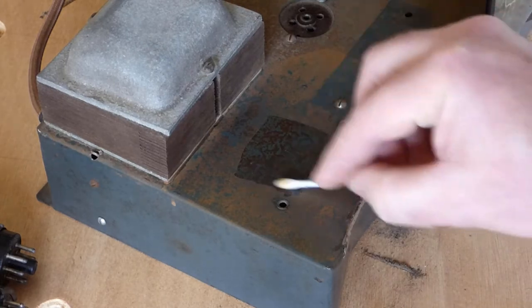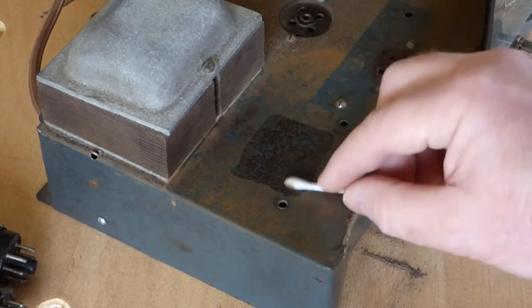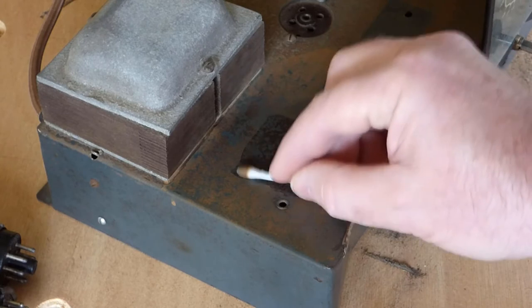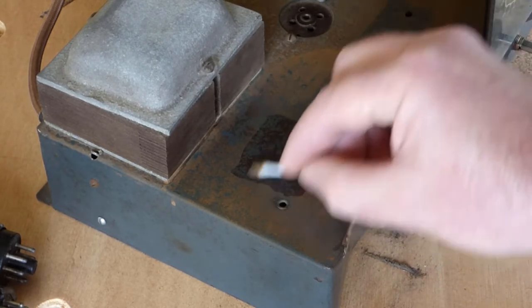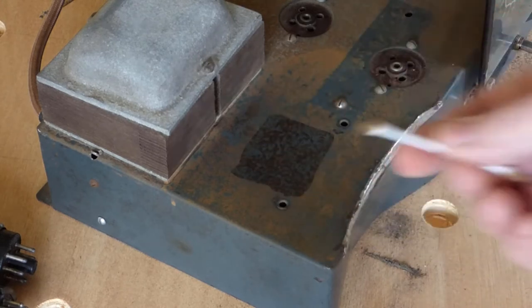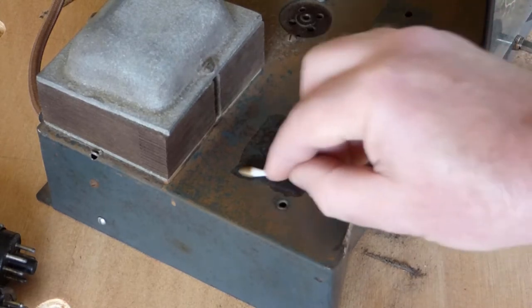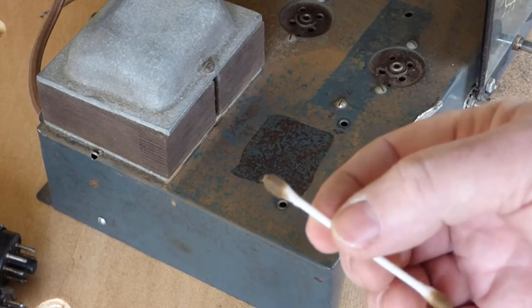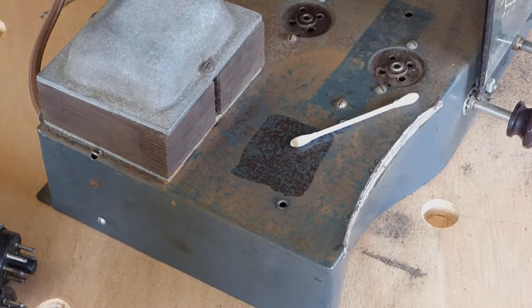I can feel the surface roughing up again, which tells me this is biting into the rust — and you can see it's coming off on the cotton bud. The surface is no longer as smooth as it was when I started. I'm going to give it a little while. There's certainly something coming off onto the cotton bud but I'm not going to sit here for a couple of hours, so we'll come back and see what difference that made.